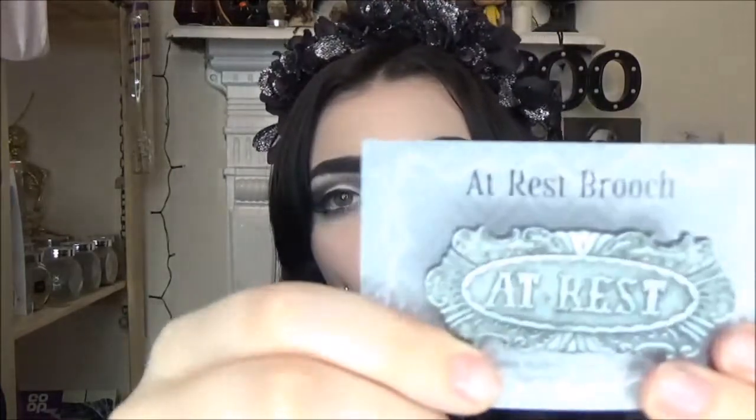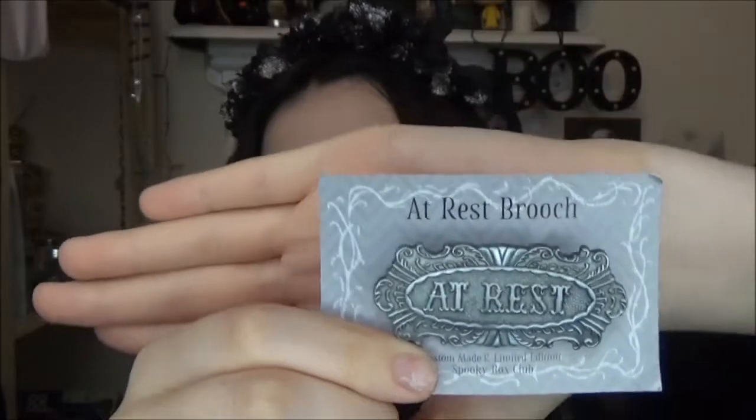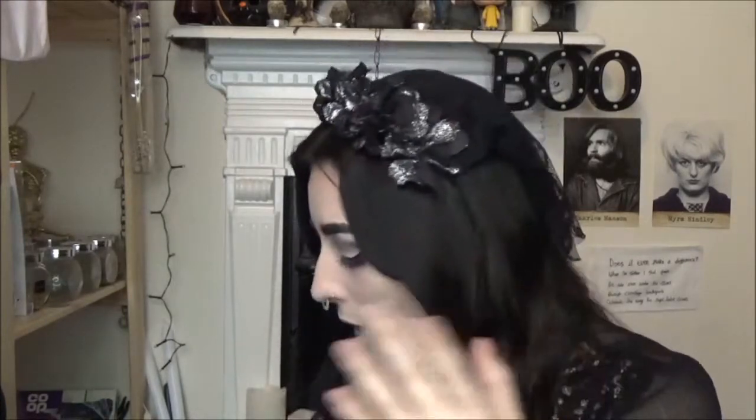Oh my god, this is so beautiful. It is a brooch that says 'At Rest' and it's just so ornate and beautiful — it looks like a little tombstone. It's quite heavy as well, like heavy duty, not cheaply made. Everything is so freaking beautiful. How do they just pick the best things ever to put in a box?